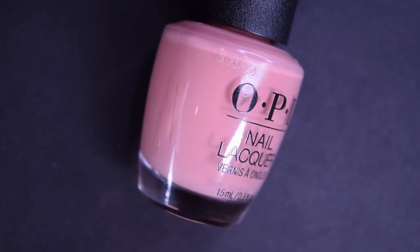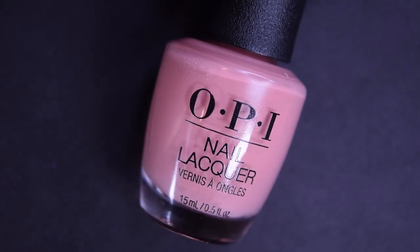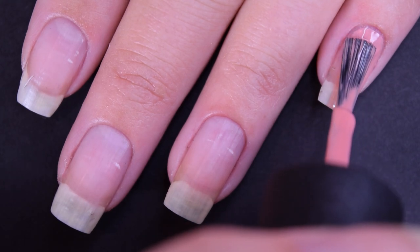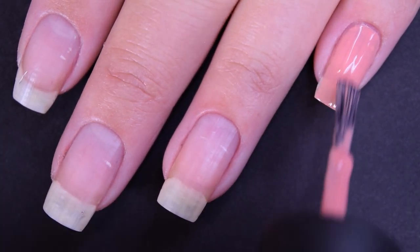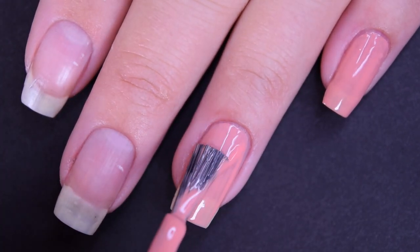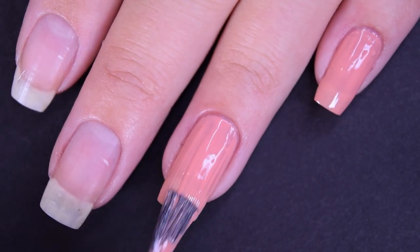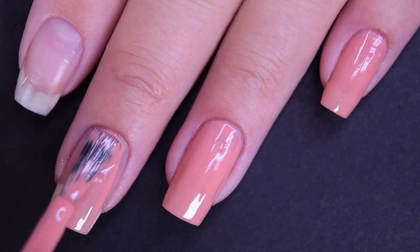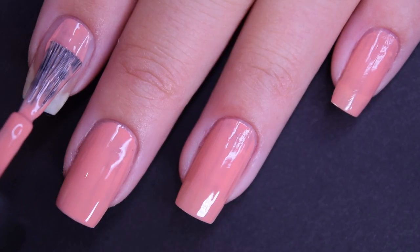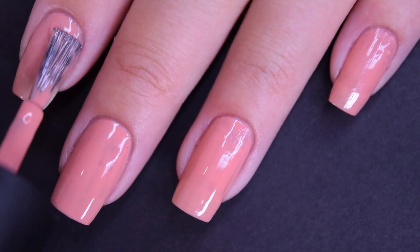Next up we have I'll Have a Jen and Tectonic, and this is a light, peachy, nude polish with pink undertones. It is a cream. Here's our first coat of I'll Have a Jen and Tectonic. This one covers okay for being such a light color. I can still make out my nail line and it is a little bit streaky, so I am going to go in for a second coat. This one has a good formula — it's a little bit on the thinner side as far as OPI's creams go, but it's not difficult to work with.